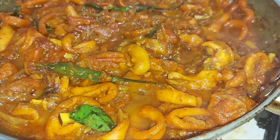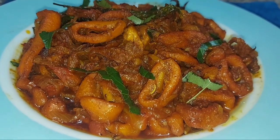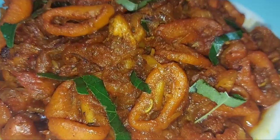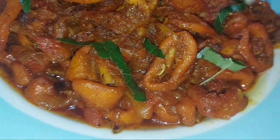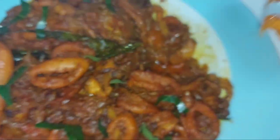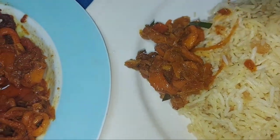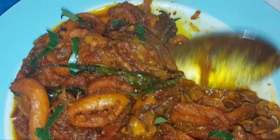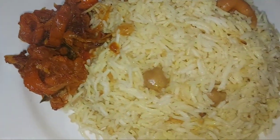Now I am going to serve it in a serving plate with a simple garnish and a soft sauce. I am going to serve it with plain rice and cold rice. It's a great combination.